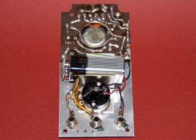From left to right, the connections are the RF radio frequency, the center is AF audio frequency, and the rightmost one is the common connection, or ground.